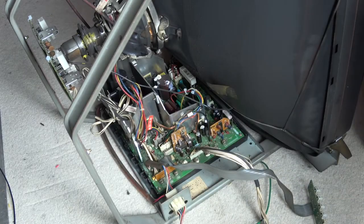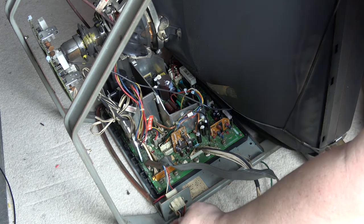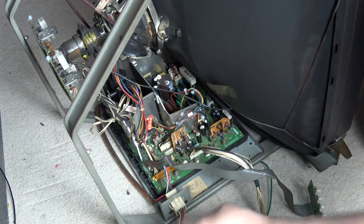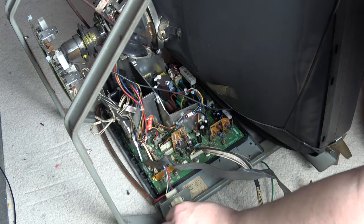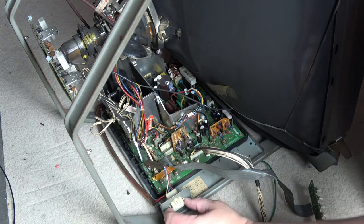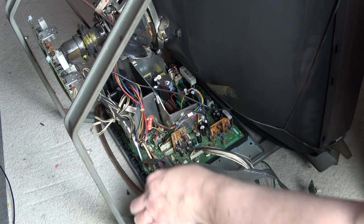Next we're going to remove this plug, which is the main RGB sync and ground cable as well as the AC in. This is a Nano MS8 FSG chassis — it may be slightly different on your particular model, but you'll definitely have some RGB inputs coming in from the cab, so you need to remove that. Once that's removed, you can pinch this Molex so it just comes through the back.